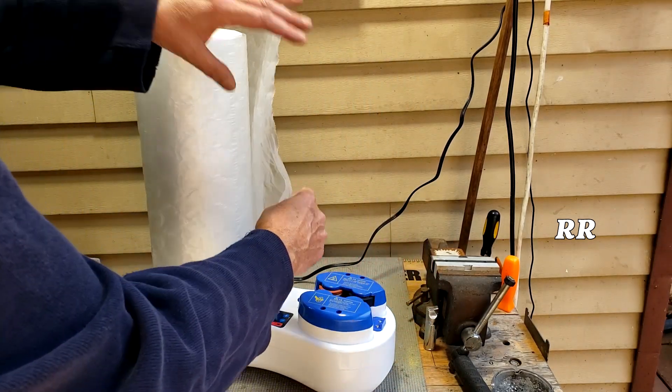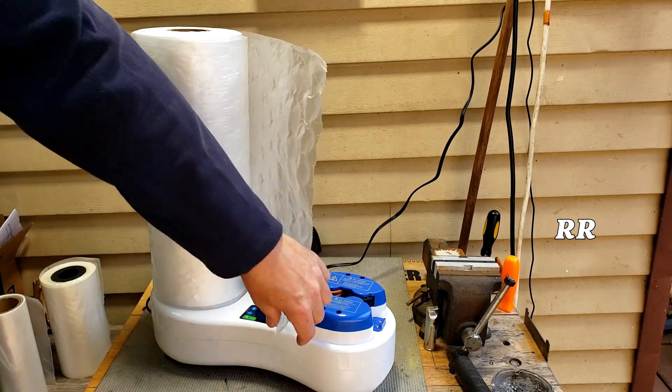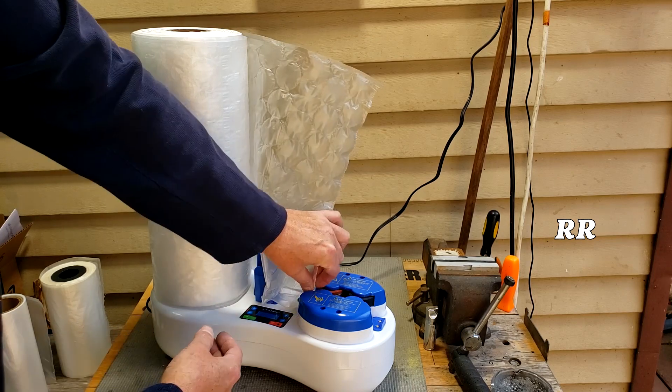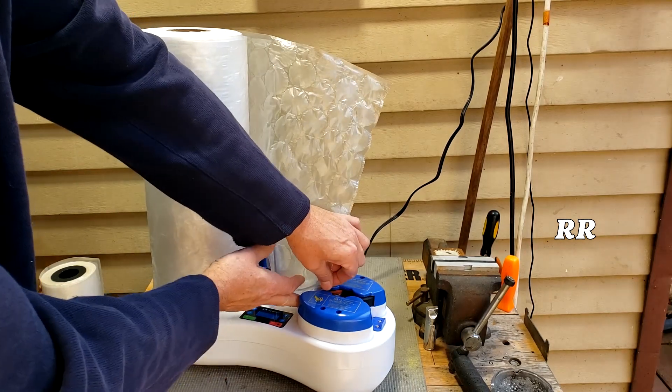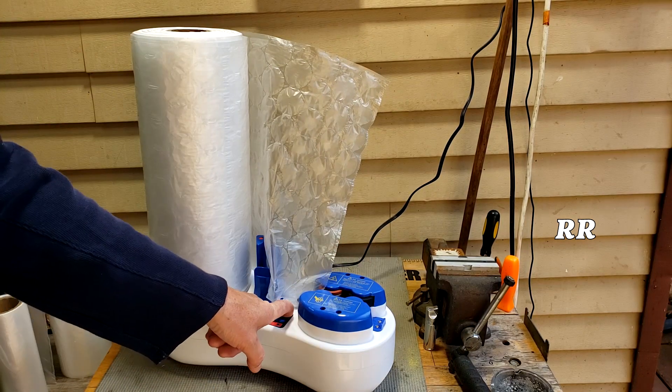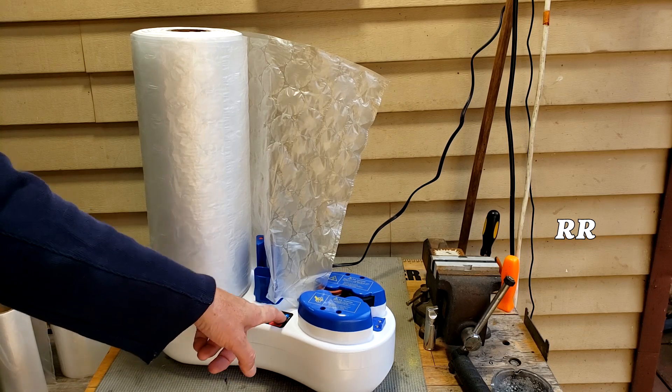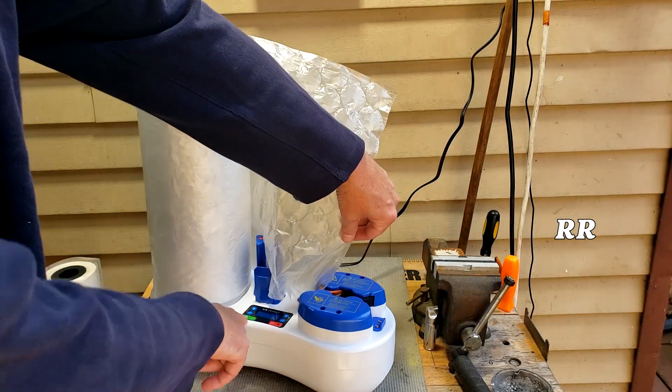This stuff is really easy to use as long as you have a machine that's compatible with it. On the bottom there's a little slot here that you're just going to stick over top of the air nozzle. You slide it on there, get it into place, and this machine allows me to adjust the air flow — I'm going to put it up to about 35. You just get it set into place, press start, and go.